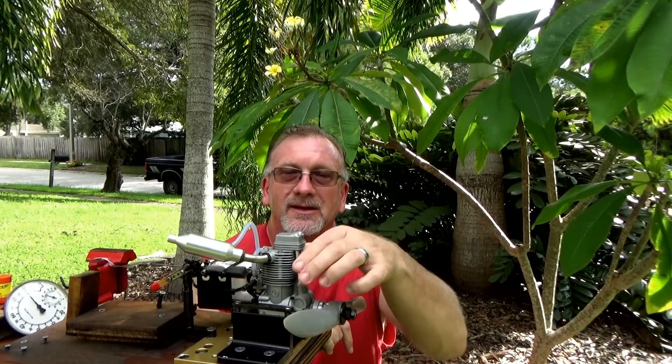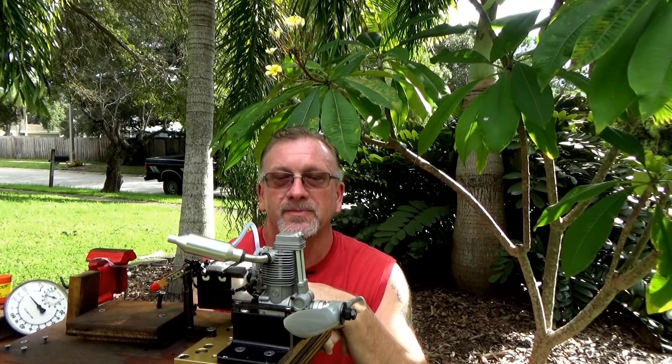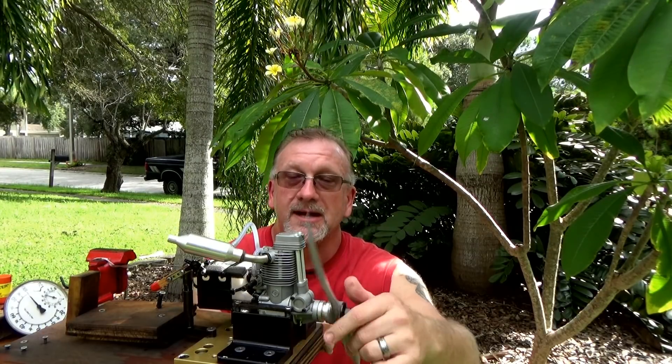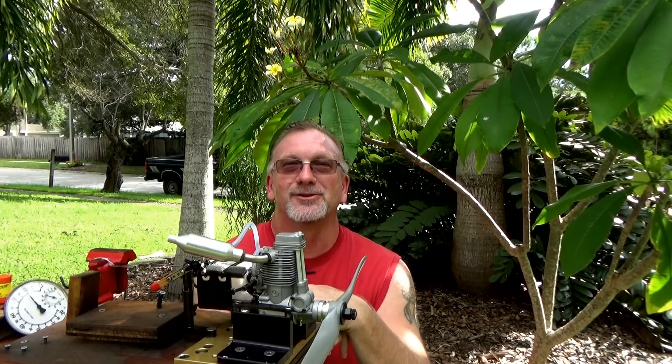I did not set or check the valve lash on this engine at all. All I did was take the cover off and oil and lubricate all the moving parts. I didn't even check the valve lash, so it must have been pretty damn good because the engine ran fine. Nice engine for a nice price — hope you enjoyed watching, thank you very much.